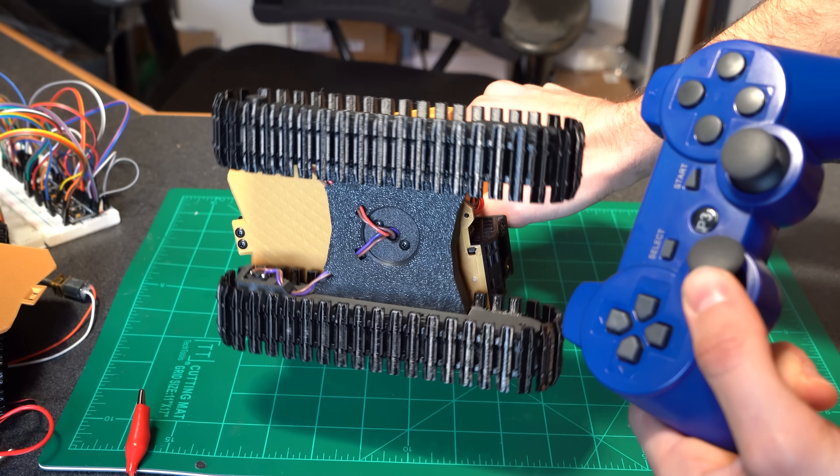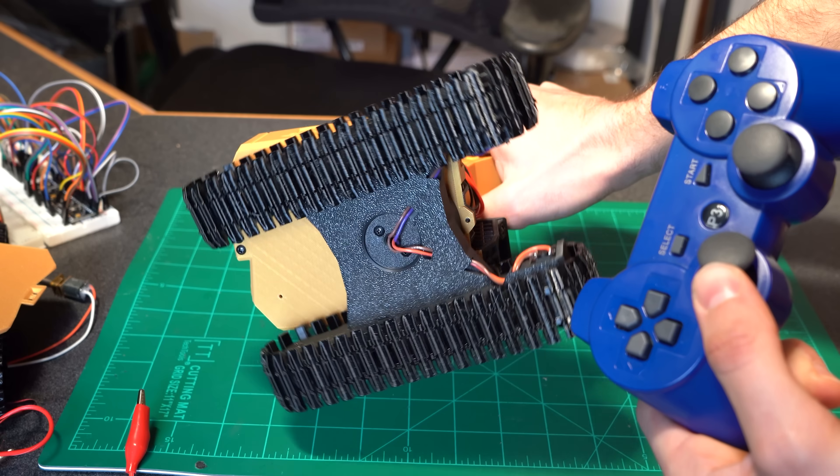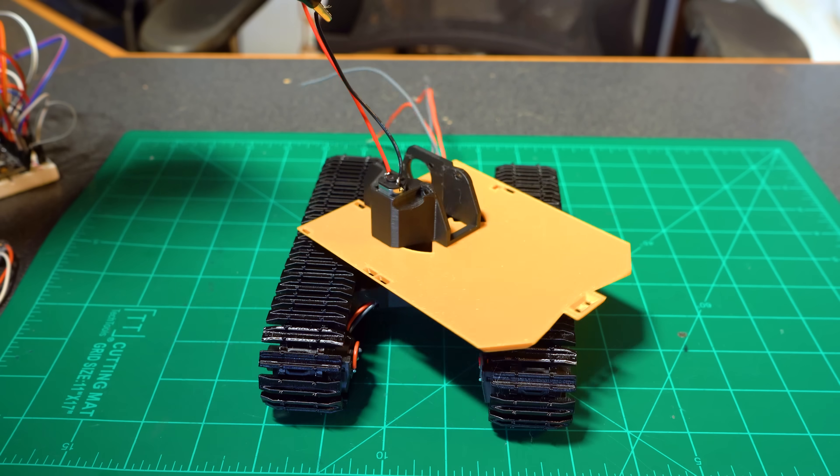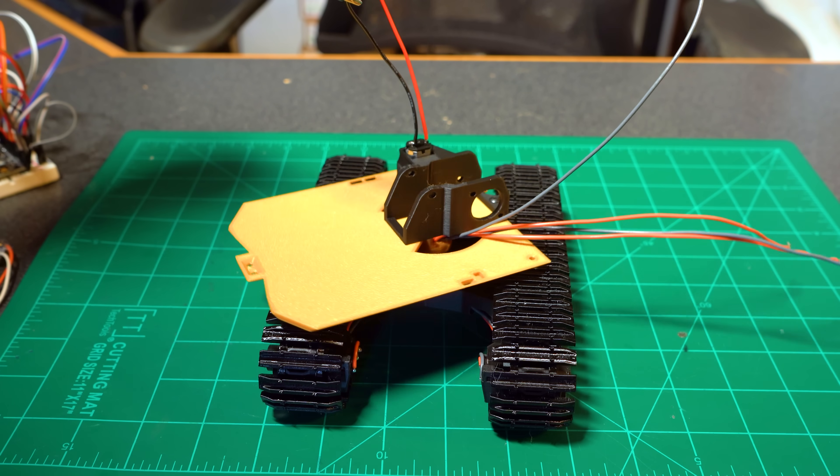The caveat is that when you're done using the excavator it's a good idea to flip it over and hold swing left or right until the wires fully unwind. This has honestly worked out great so far and I haven't had any issues.